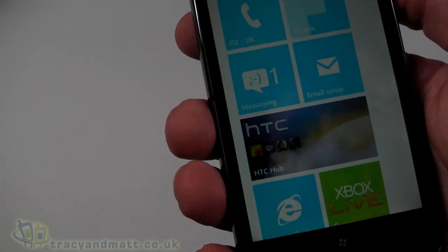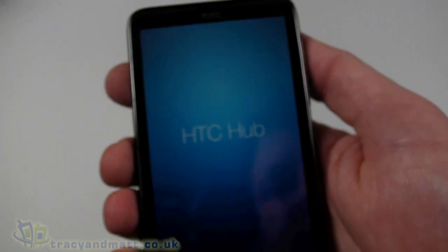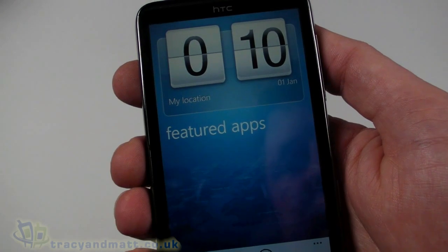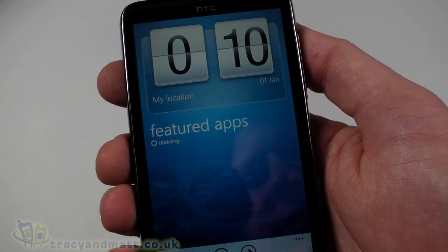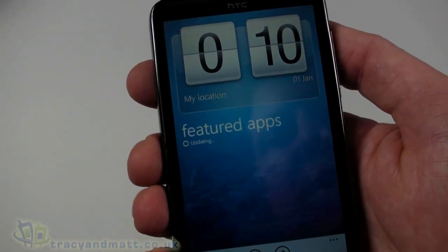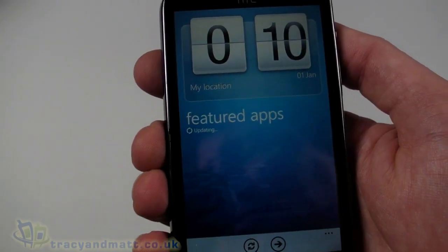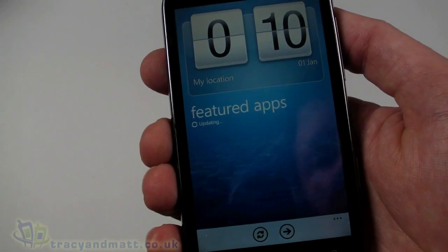Let's take a look at the HTC Hub — that loads up with a nice little animation and presents us with something akin to HTC Sense, effectively, as seen on some of the Android handsets. There's a clock at the top. My location is not actually updating at the moment, probably because I'm indoors and not able to get a clean GPS signal. And it's updating the featured apps.